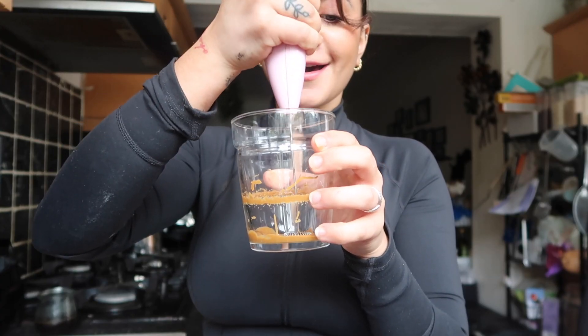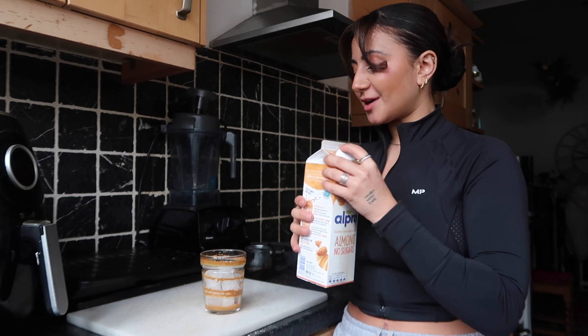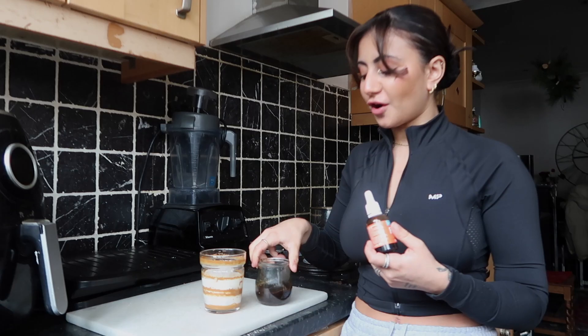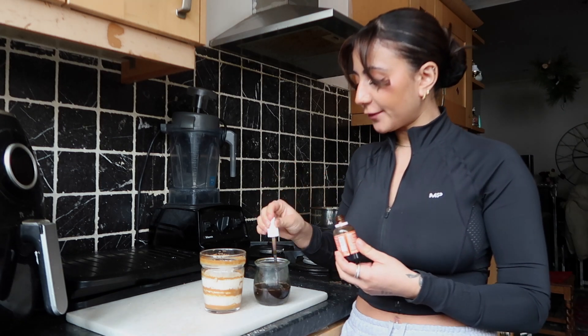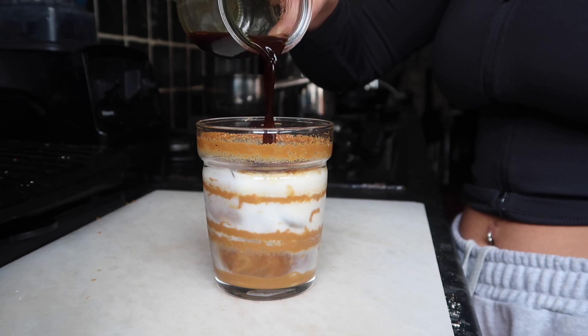Whilst the protein bars are setting, I'm going to make a Biscoff iced coffee. I've seen this trick where you get the melted Biscoff spread at the bottom of the glass — and that has worked beautifully, that is genuinely a work of art. Now it's just the usual iced coffee: pop some ice in, almond milk is my go-to plant-based milk of choice, I've got some extra cold frothing going, and I'm flavouring the coffee with a taffy drop. They do have a butter biscuit flavour but I don't have that one. And there she is — my iced latte. It is fabulous. Protein bars are ready.